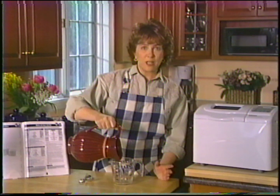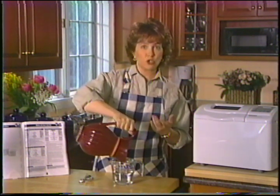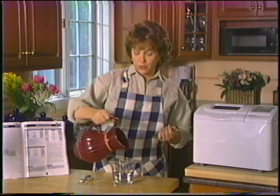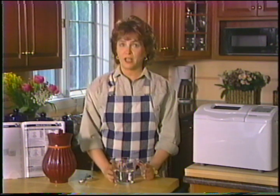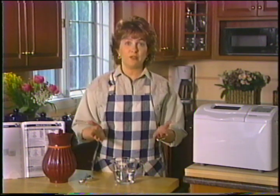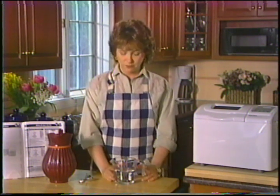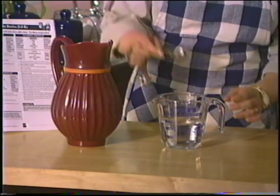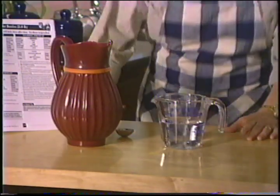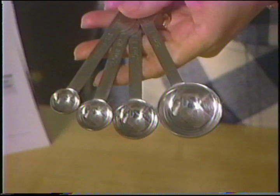Pour faire mon gros pain blanc, j'utilise une tasse et un tiers d'eau tiède. La température est importante : si l'eau est trop froide, elle n'activera pas la levure ; si elle est trop chaude, elle la détruira. Utilisez une tasse à mesurer transparente pour mesurer les quantités d'eau ou de lait frais — vous pourrez ainsi en vérifier le niveau à la hauteur de vos yeux. Un manque ou un surplus de liquide peut affecter le pain. J'en ai un peu trop — parfait.